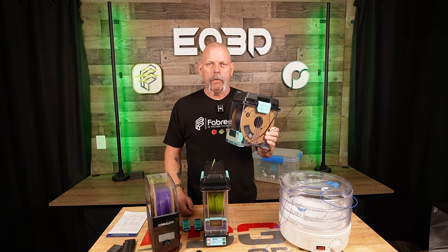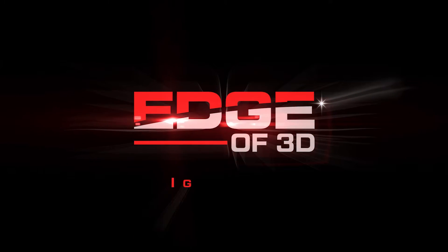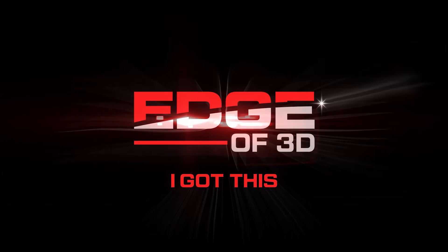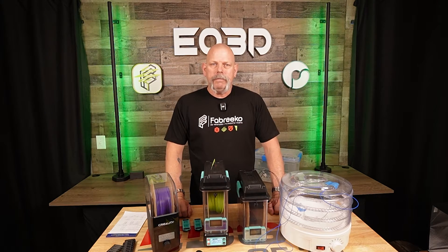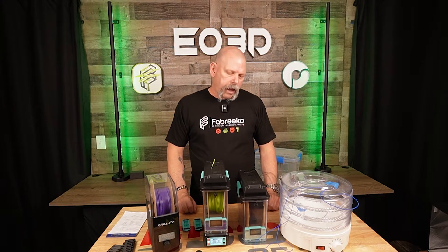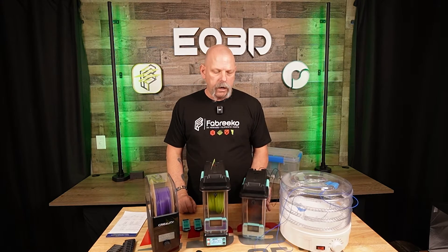You want to see something new? You got wet filament? Stick around. Hey everyone, welcome back. I'm Scott, Edge of 3D, and today we have the new Polymaker Poly Dryer System.